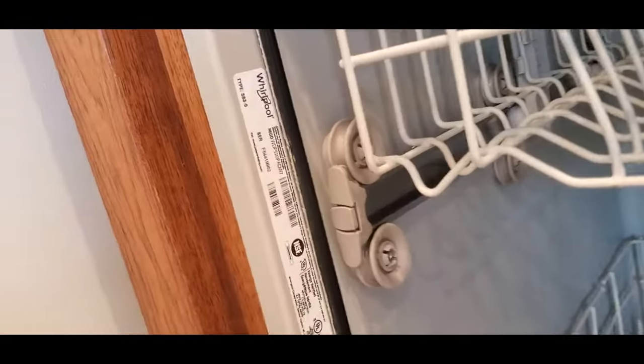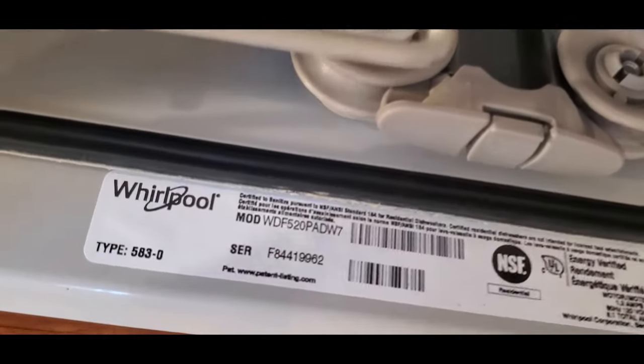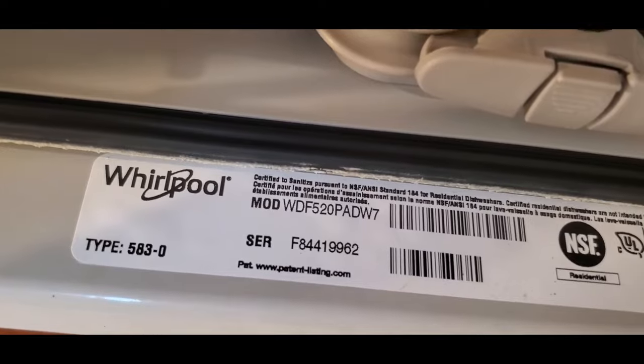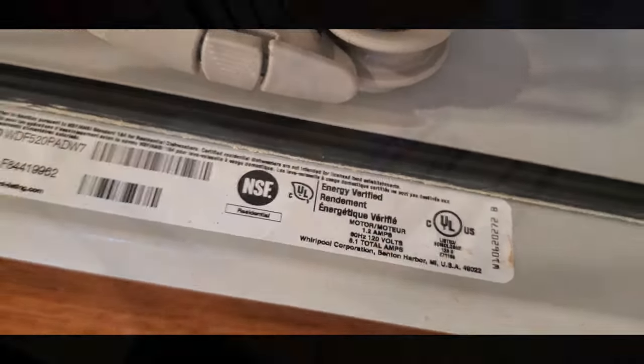The exact model number of my dishwasher is shown here. You can pause if you want to check if you have the same one. This process will be pretty similar for Maytag, Whirlpool, GE, and Samsung dishwashers.